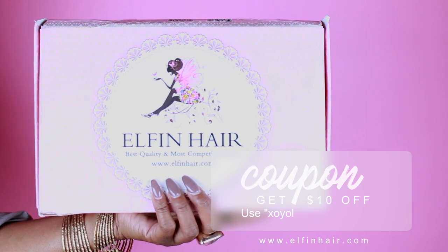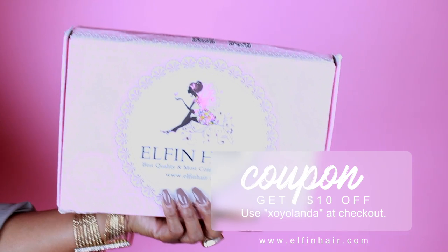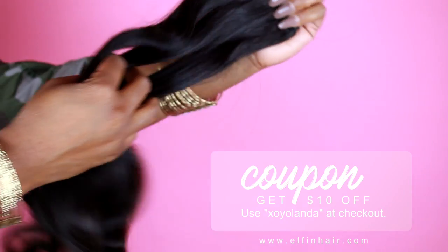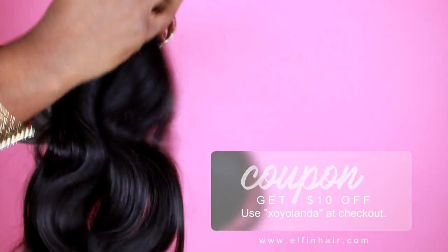Special shout out to Elfin Hair — they are the sponsors of this video. They sent me this amazing hair. The tips that I will be giving in this video will also help you whether you use Elfin Hair or not, but I highly recommend this hair. Like, do you see this? Oh my god.